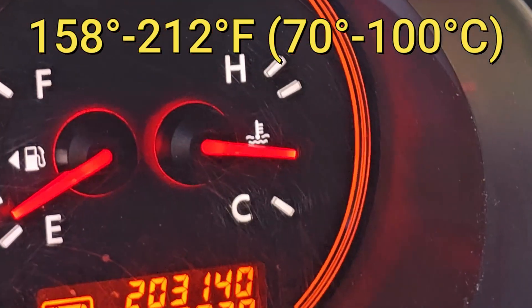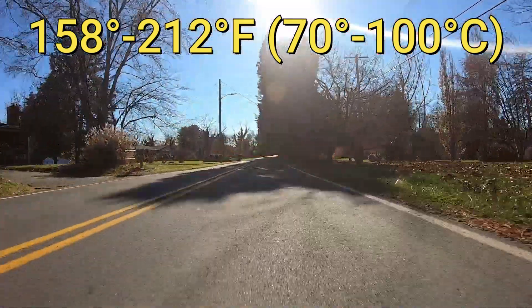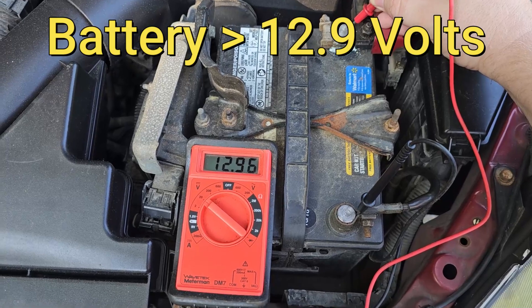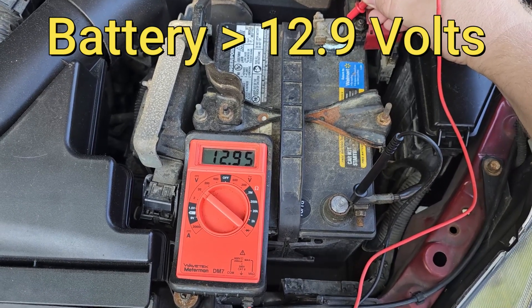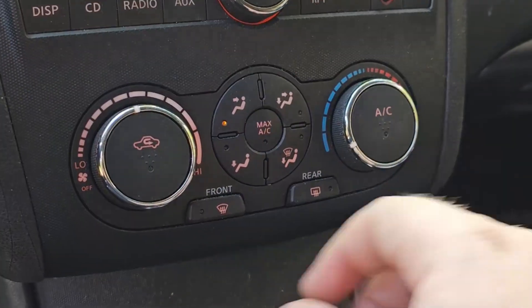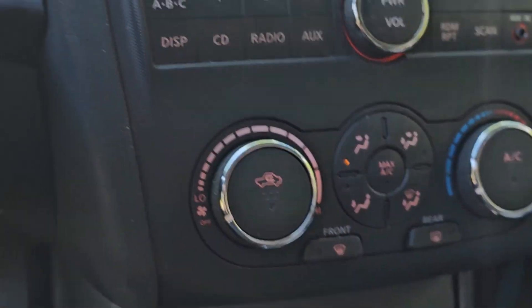First, you want to make sure your vehicle's engine and transmission are warmed up — if not, drive it around for about 15 minutes. Next, you want to make sure your battery voltage is more than 12.9 volts. You also want to make sure your vehicle is parked with the steering wheel in the straight position.